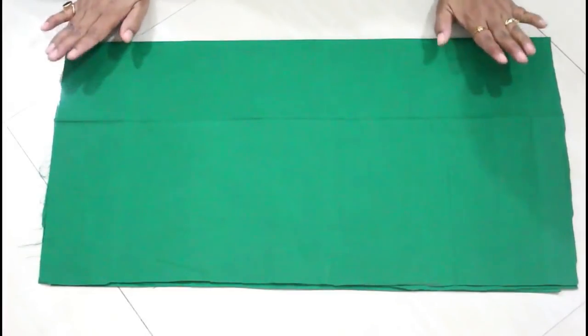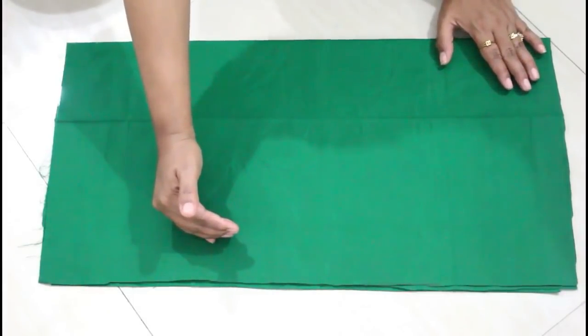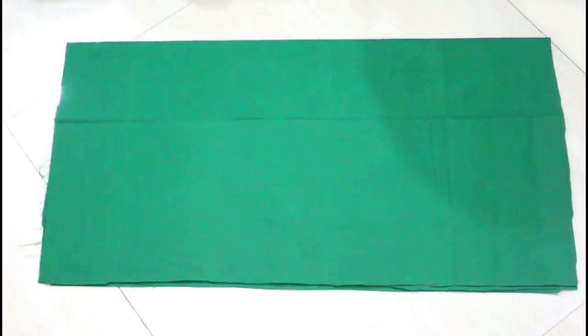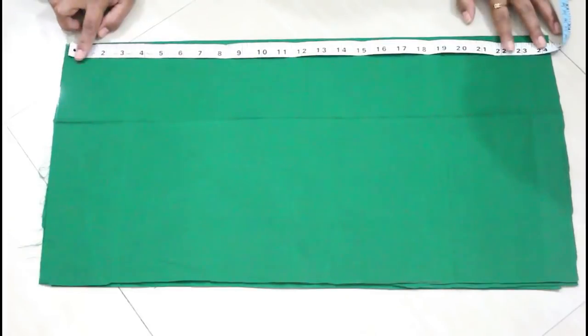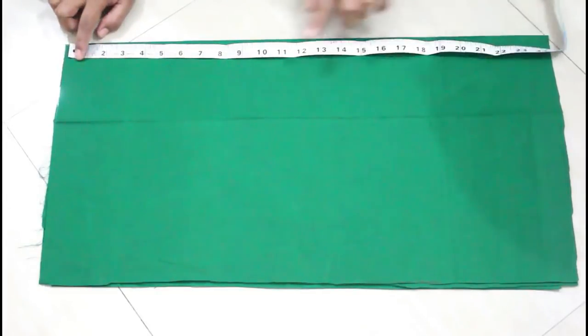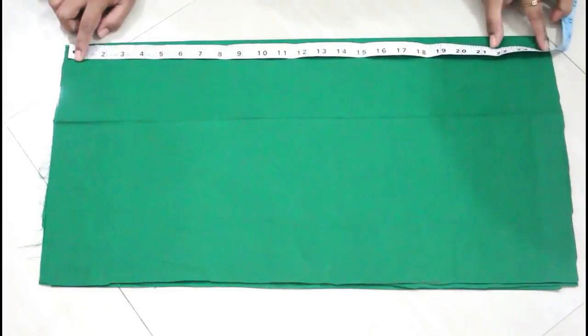For the measurements: whatever length you want for your blouse, add two more inches to it for adjustments. The width will be whatever the measurement of your round hip area is where your blouse will be ending — take that area measurement, take half of it, and add five more inches. Here I'm taking 25 inch long fabric because the length of my blouse will be 22 inches.